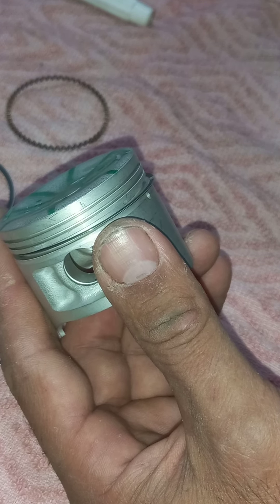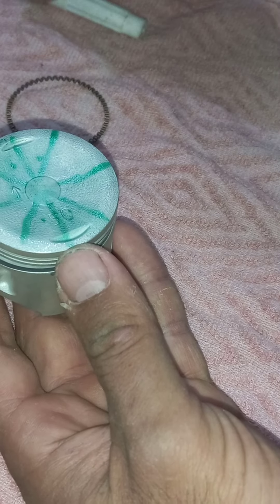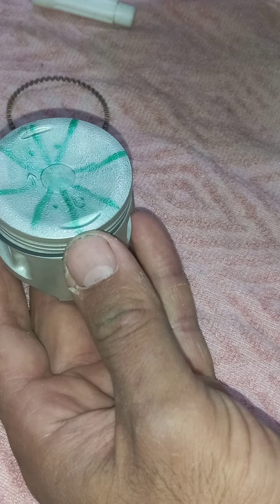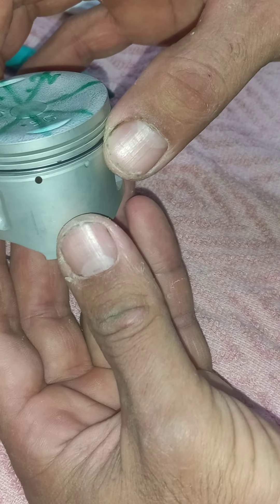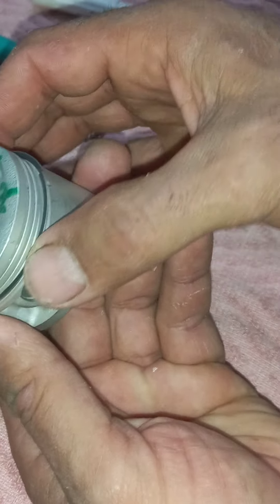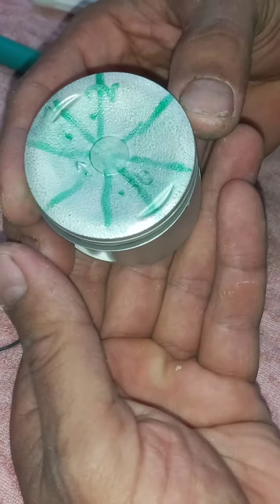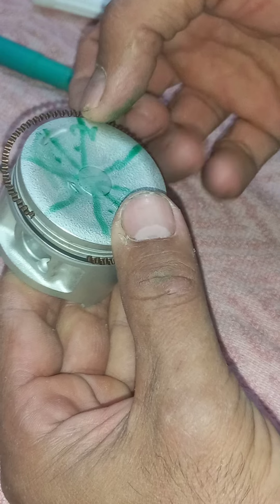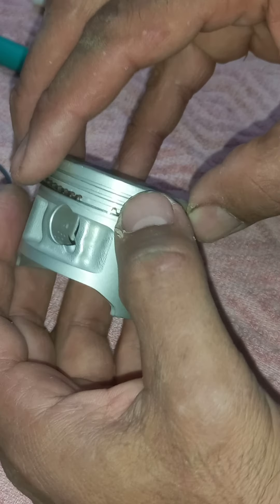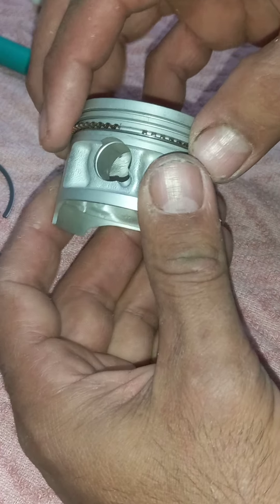Now, oil ring lower rail should be in position two. I read the manual: oil ring lower rail — it means this should be in position two. Two was here. So I'm going to take this and put it at position two. It is here. They say nothing about the other position, which means it is not so important where it is. Just don't put it at position two also.